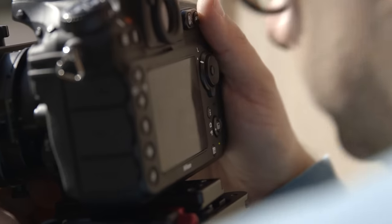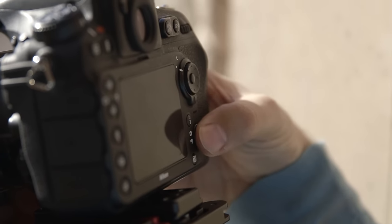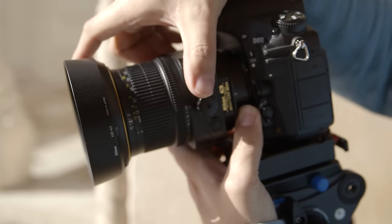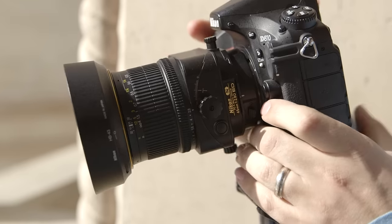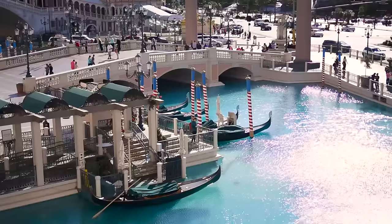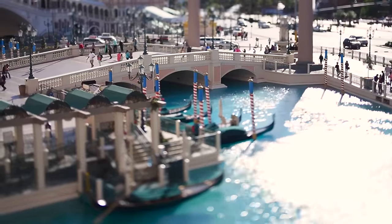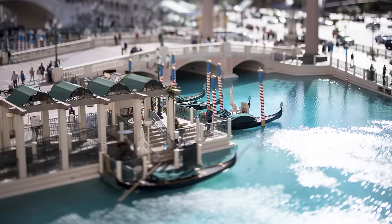Now comes the fun part: getting to play around with the lens. The easiest way to see how our image is looking is by turning on live view. Next we'll rotate the lens using this little lever so that the tilt is moving vertically, so we are getting blur on the top and bottom of the image. Then we'll rotate the tilt knob until we like how much blur is coming into the frame, and we should start to see the miniature effect coming into place. Once you like the look, take a few shots and try playing around with the angles and focus.